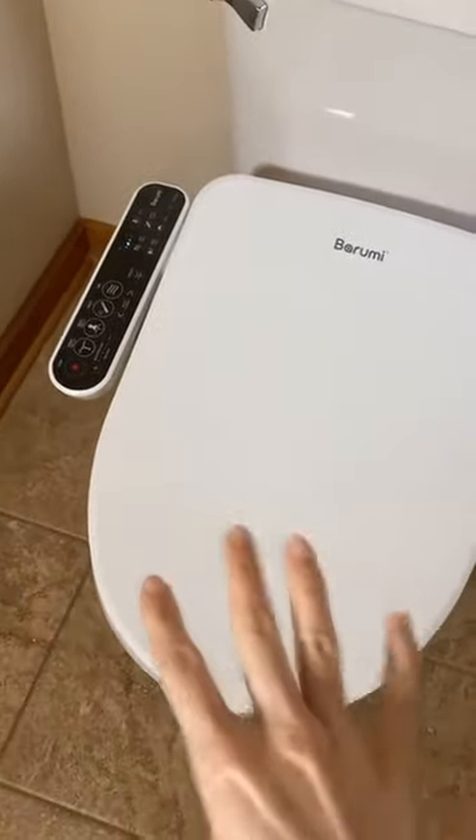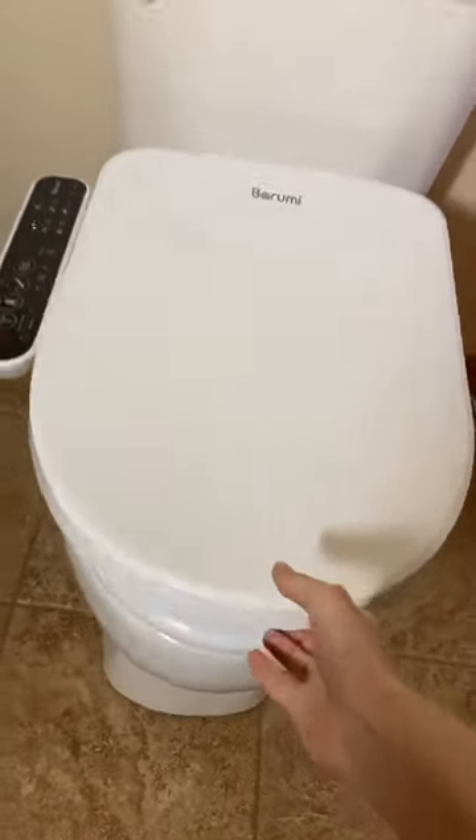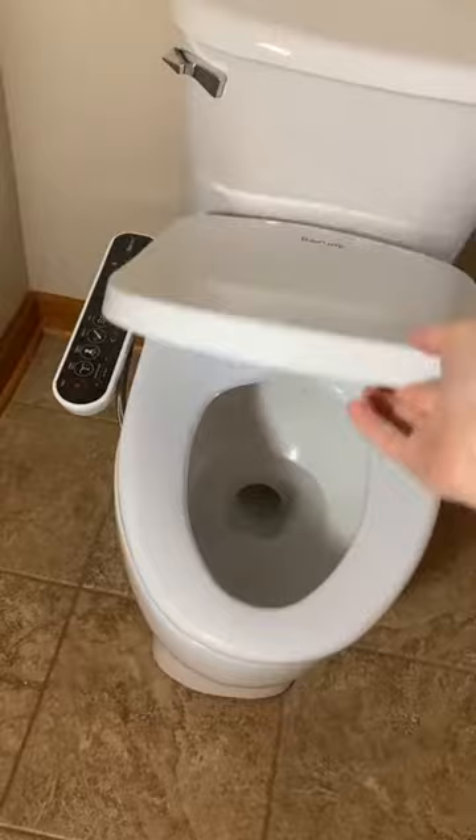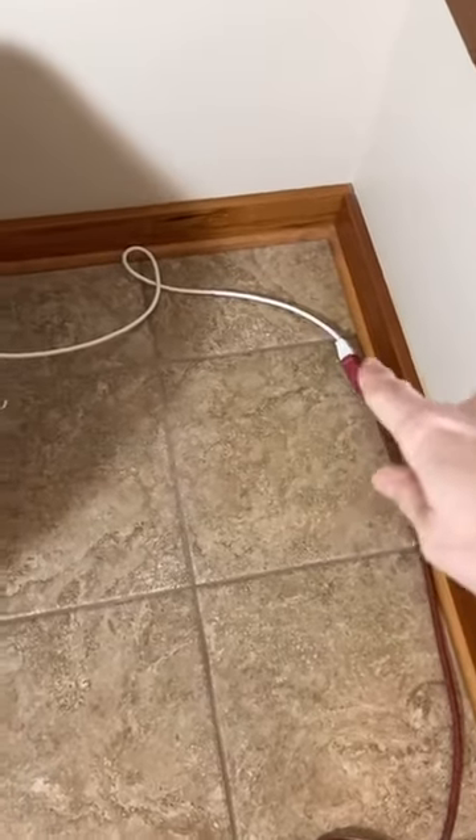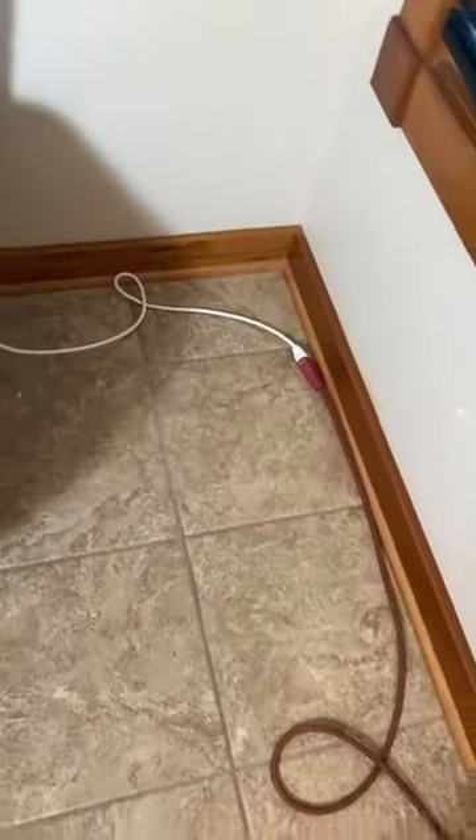This is the Burumi electric bidet — just giving you an overview. This Burumi bidet came with a toilet seat and a slow-closing lid, which is very nice since I have a two-year-old. It does have an electrical cord. I had to run an extension cord in this upstairs bathroom because I don't have a GFCI outlet next to this toilet. You do need to use a GFCI outlet — you don't want any fires. So if you are considering an electric bidet, please consider having an electrician install a GFCI outlet next to your toilet. This cord situation is a fall risk — it's a big no-no.